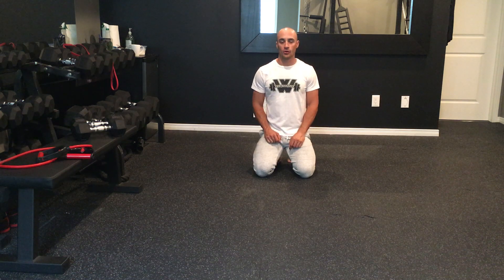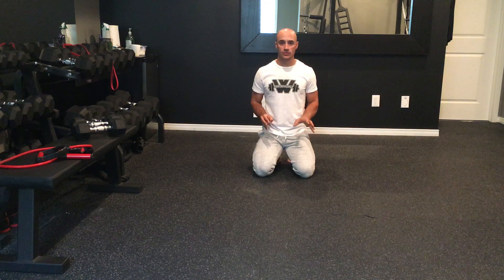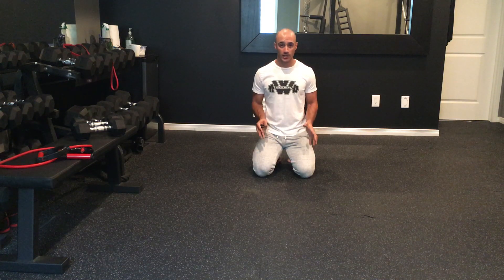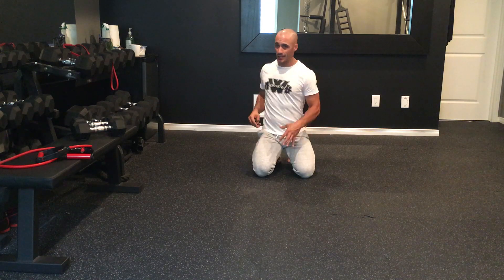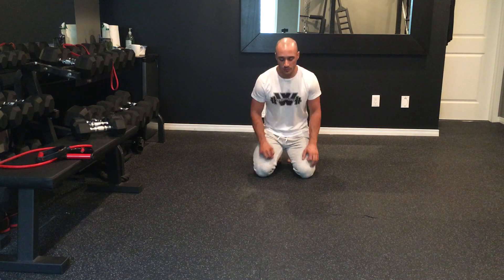Shoulder taps is an anti-rotation core exercise. When we're doing this exercise, the whole goal is to stabilize our pelvis, making sure our core stays locked in tight and we're not rotating side to side through that lumbar spine.